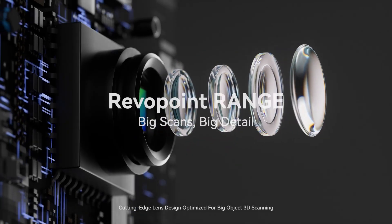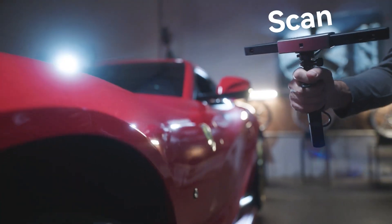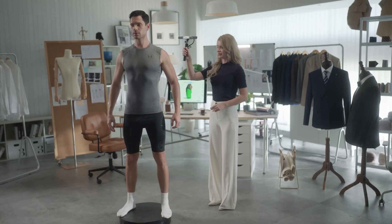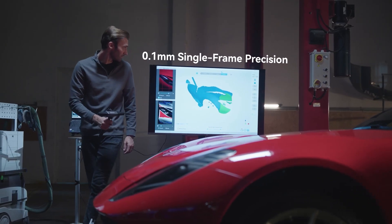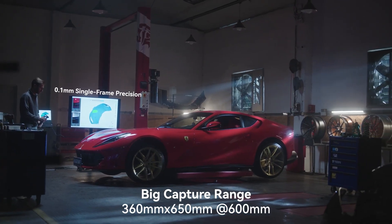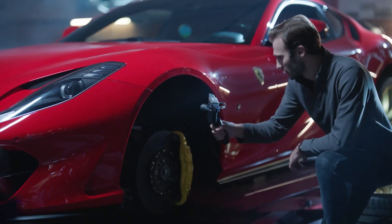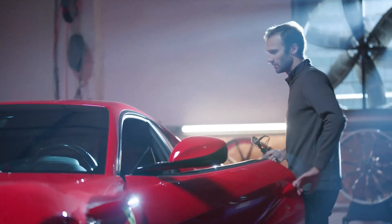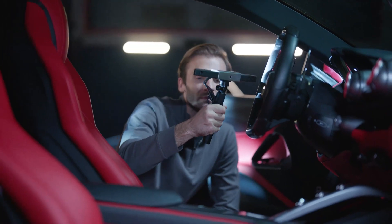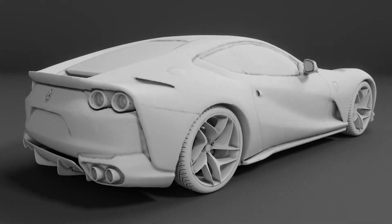The scanner we're going to talk about today is called the Revopoint Range, which is a powerful handheld device that will allow you to scan everything around you, from the smallest objects to a full-sized model and even cars if you want to. This thing has some range — no pun intended. In the simplest of terms, this is a 3D scanner, similar to the LiDAR scanner you'll find in some of the new smartphones. It can use infrared laser to determine the shape and proportion of the scanned object. Using its software, you can transform the data into 3D very easily and use that for a multitude of different purposes.